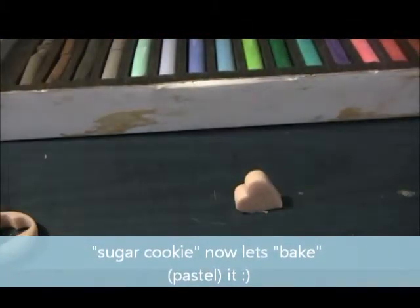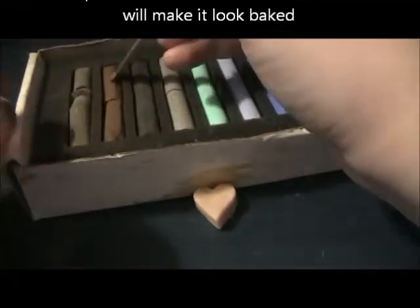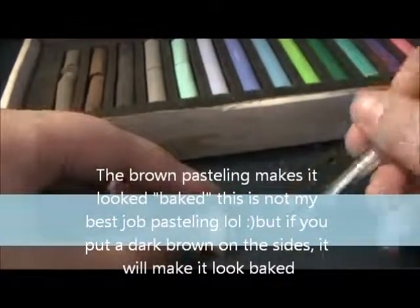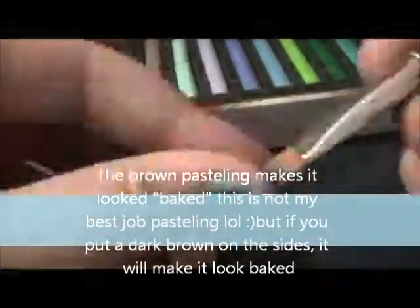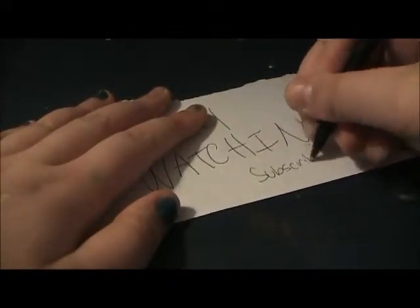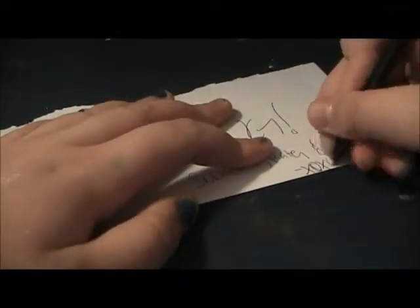These are pastels, and I'm going to show you how to use them because they are very important in clay if you want to make things look realistic. Right now I'm just making a big sugar cookie — I cut it way too thick. The brown pasteling makes it look baked. If you put a dark brown on the sides it will look a lot more realistic, as you can see here.